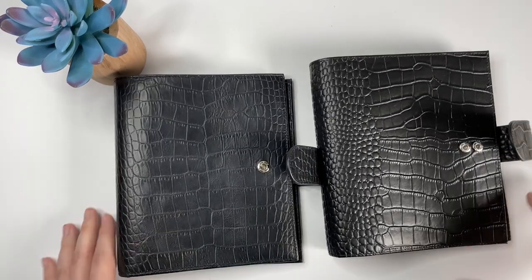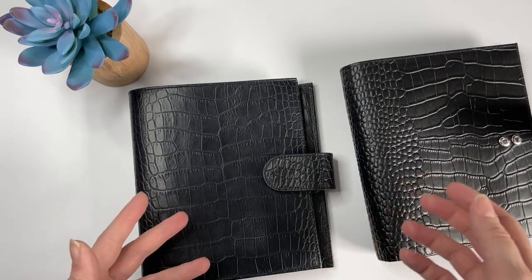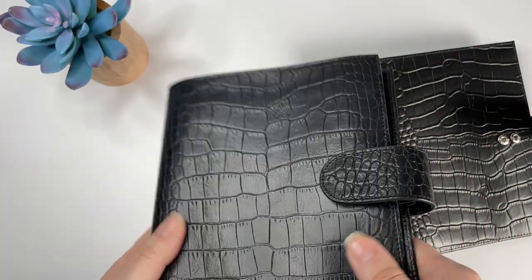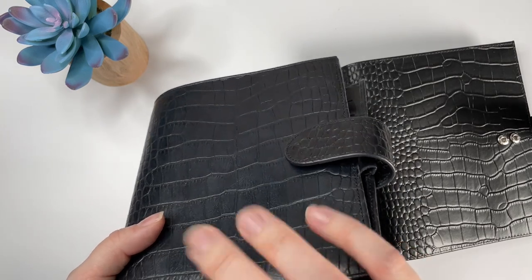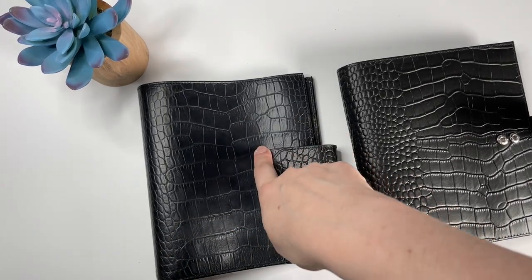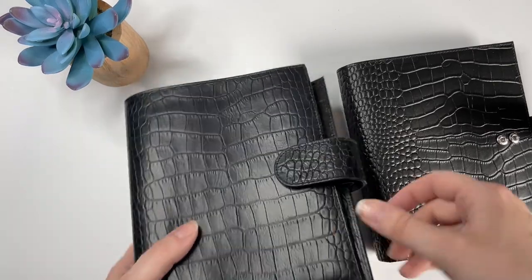Now, price point — I don't remember exactly what I paid for both of these, but there's no doubt that the Gillio is way more expensive. For a lot of people the price would be a no-brainer — some people just aren't going to spend that much for a planner, and that is fine. With Gillios, they have a really high resale value, so I figured if I don't like it I can sell it. But I love this planner — I've been using it for months and months. I even took a brief time away to use my Vander Speck ostrich, which was custom-made genuine ostrich, but I could not stay away from the look, the feel, and the smell of this Gillio.